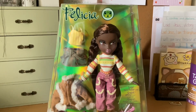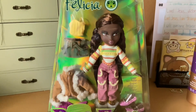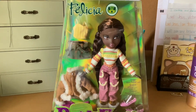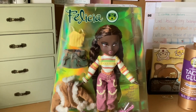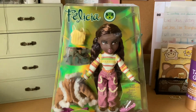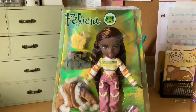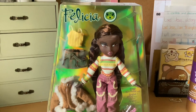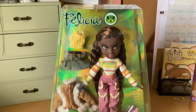Hello everyone, welcome back to the Dainty Seamstress. Thank you for joining me for another video. Today we will be unboxing Bratz doll Felicia from the Bratz Pack collection. Yesterday I went to Target and they were having a really good online sale. If you know, Target does price match, so if you go into the store and see the dolls for a higher price and there's a cheaper price online, you can show them the price online and they will price match.